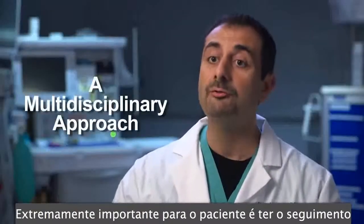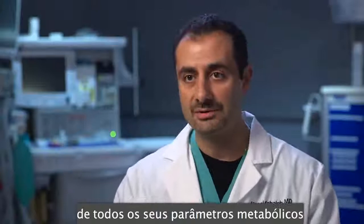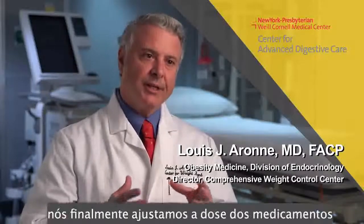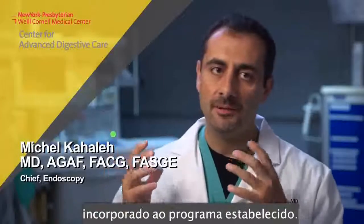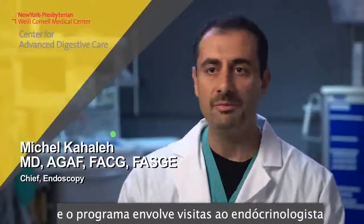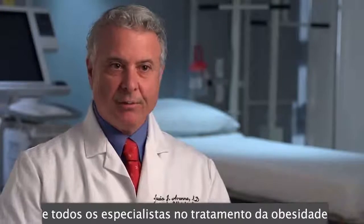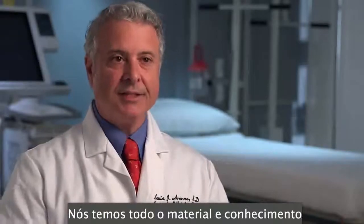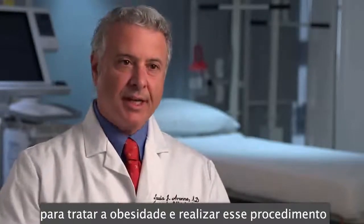It is extremely important for the patient to follow up as an outpatient with the endocrine doctor, who will tailor all metabolic parameters. We manage their diet and medical regimen, and in some cases we find that over time we can adjust their regimen or add medicines to get the best possible result. The patient needs to be incorporated into a program where they will meet an endocrinologist and a nutritionist. Between the endoscopist at the CADC and our obesity medicine specialist at the Center for Weight Management, we have resources and knowledge that almost no institution in the country has for managing obesity and performing this procedure.